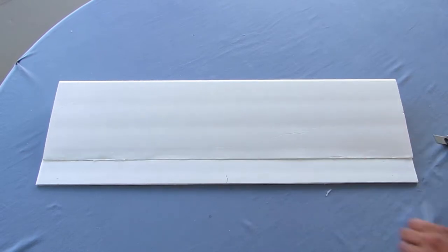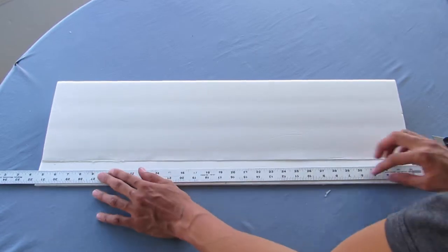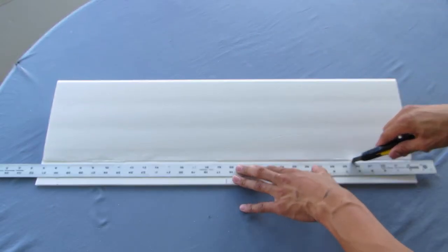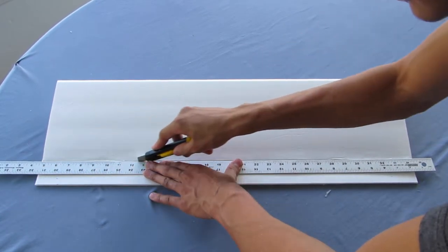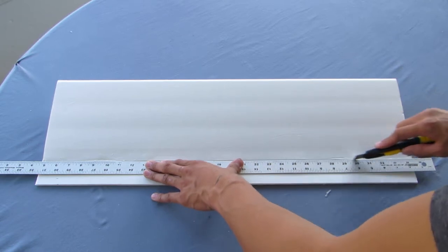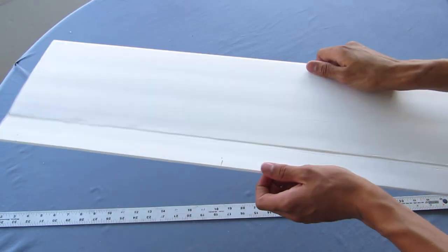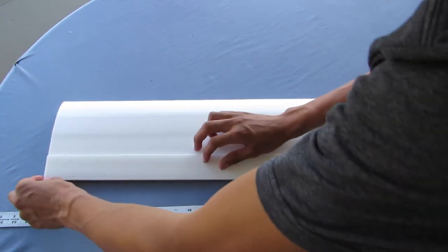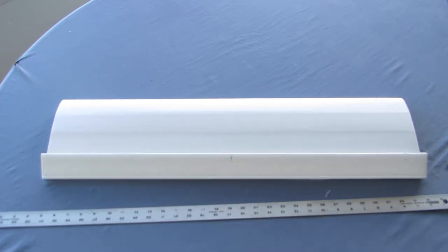Measure down from the bottom of the wing three sixteenths of an inch and repeat on the other side. Place your straight edge across the two marks and make a 10% paper score. Then place your ruler all the way up against the bottom edge of the wing and make a 90% cut — through the first layer of paper and through the foam, but not the last layer of paper. Then pull up that little three sixteenths of an inch strip of paper.